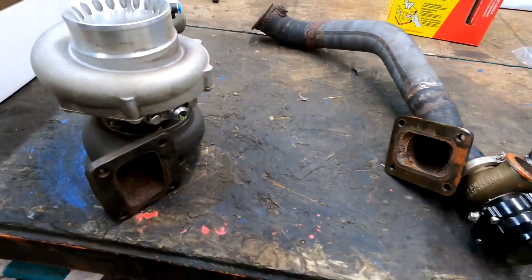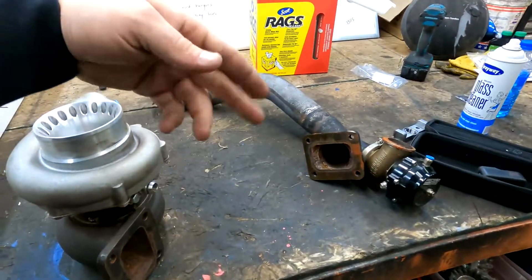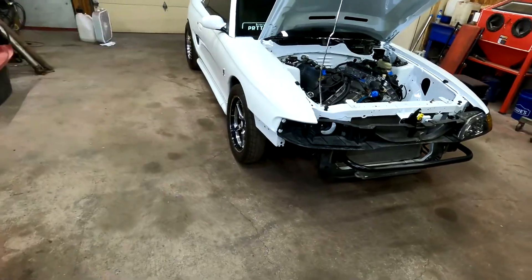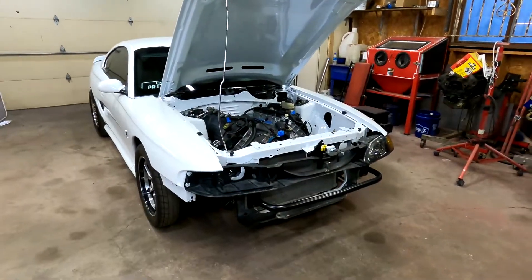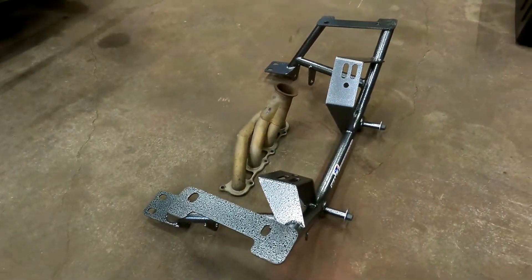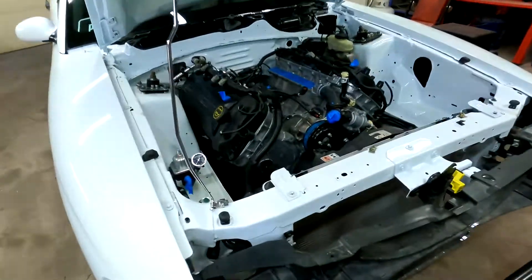Obviously there's going to be two turbos. What we're going to do is use what's already here to get the turbos in the front of the car — these turbos are going to be hanging off the front. Where we're going to start is we have to first swap the K-member. This is a TMZ K-member.